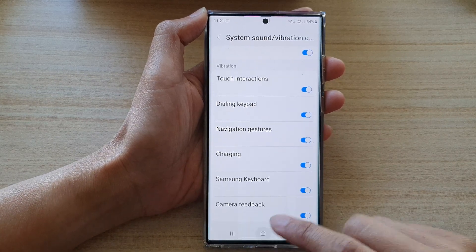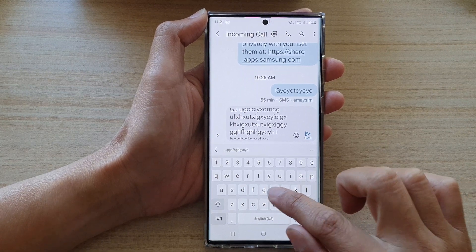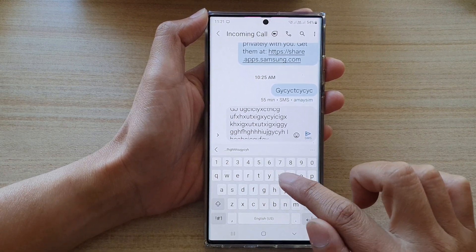While this is on, you can open up your Samsung keyboard, and as you type it will make a small vibration feedback on each of the keys that you type in.